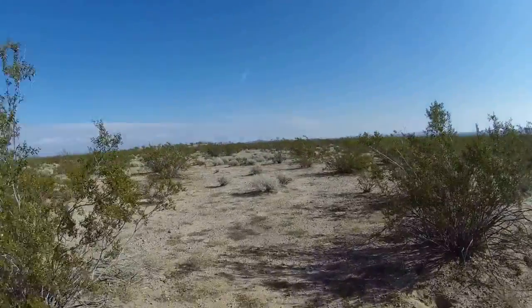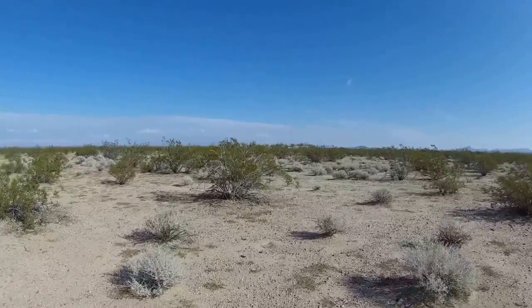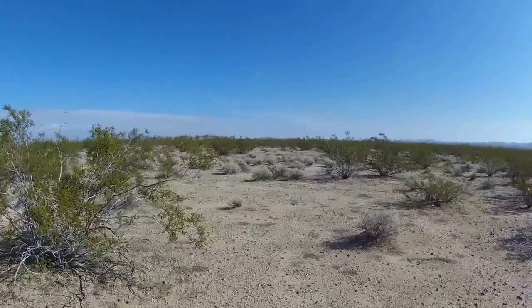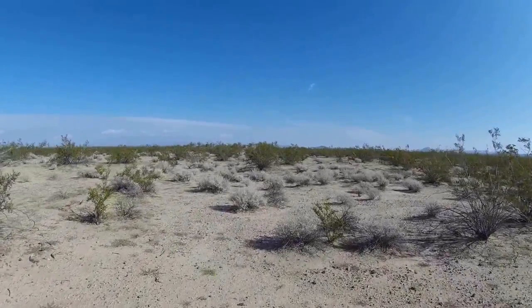We're approaching the reservoir that was built here. I've never been here before — hiked in a couple of miles to see this. So let's check this out.